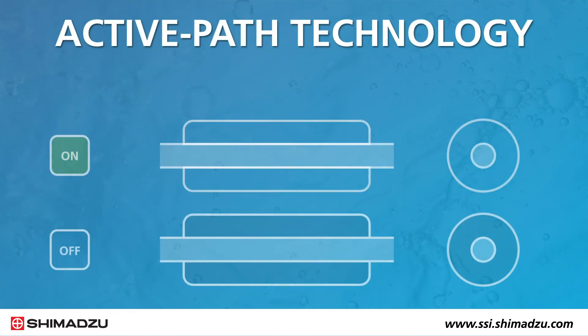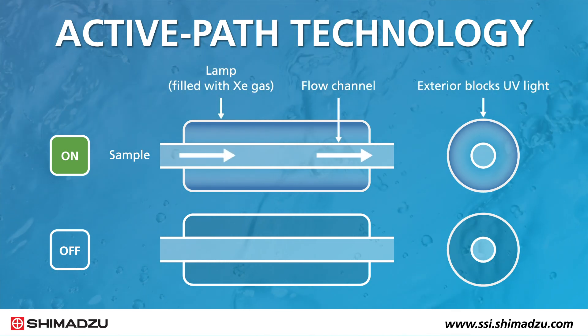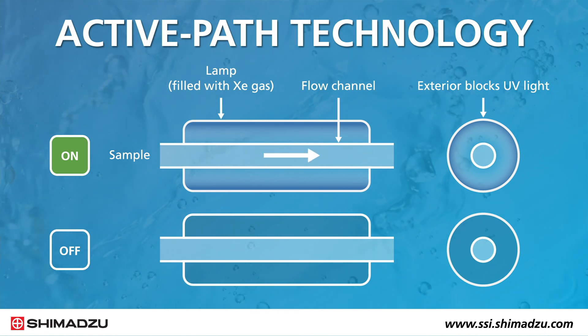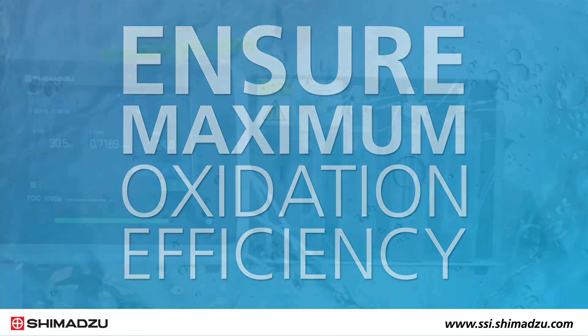It also uses new ActivePath technology to minimize sample residue in the flow channel, so high sensitivity is maintained during long-term use. No air layer between the lamp and sample ensures maximum oxidation efficiency in a small space.